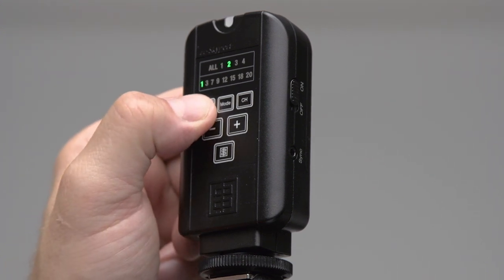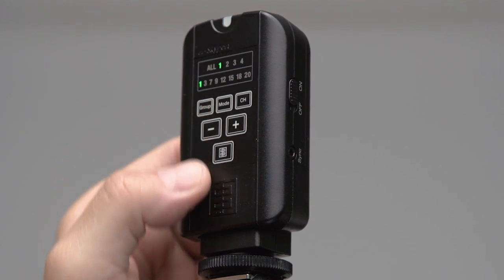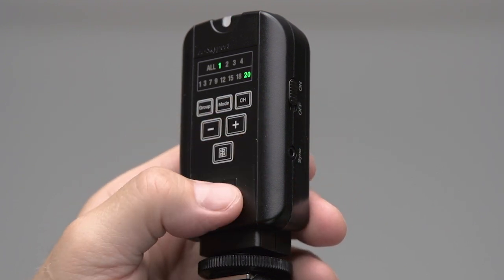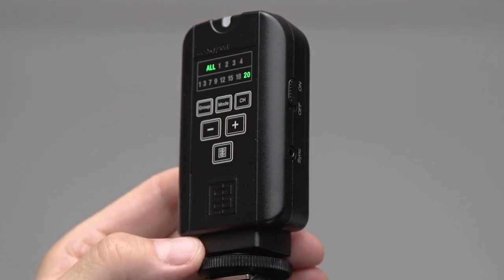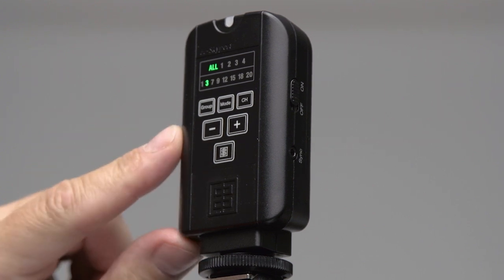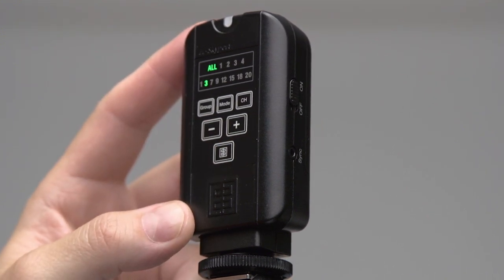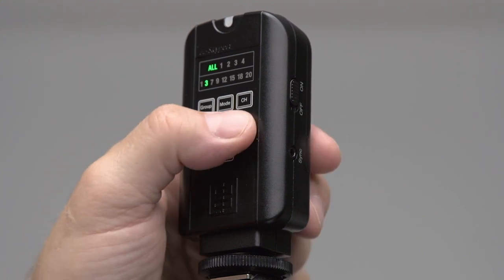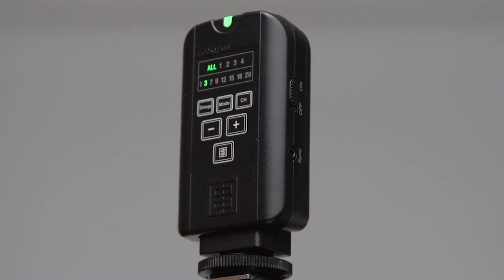Now we can go in and set up our groups. We have the capability of setting up all groups, or we can set up groups individually — one, two, three, and four. We can also set up our channels: one, three, seven, nine, up to twenty, giving us eight different channels. For this demonstration we will put two lights on two different groups and work on channel three. The minus and plus buttons at the lower part of the Skyport Plus control the power to the units. Finally, pushing the trigger button will fire both units — we will show this once we set up the light heads.